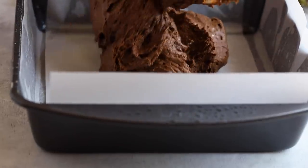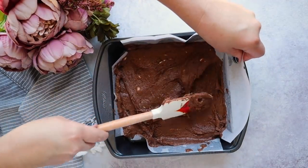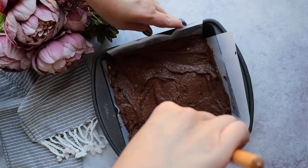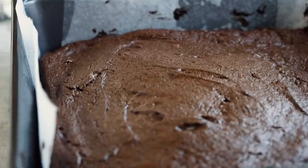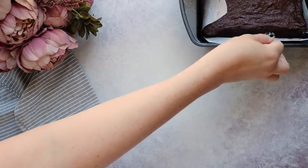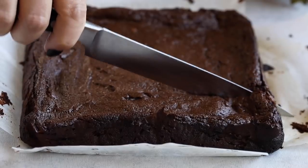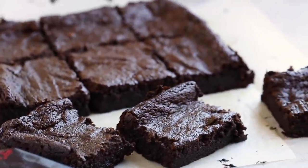Scoop this into a square baking pan lined with parchment paper. We're going to bake this in a 325-degree oven for around 25 to 30 minutes, just until the brownies are set on top. Remove them from the oven once they're done and let them cool completely. Then lift out your brownies by grabbing the parchment paper and cut them into squares. No joke, this is the best keto brownie recipe I've ever had — amazing, and only two net carbs per serving.